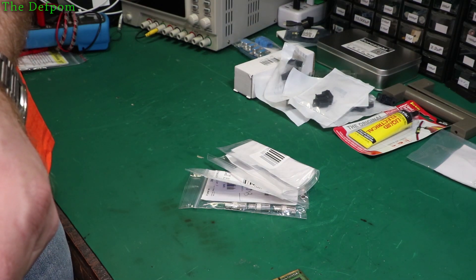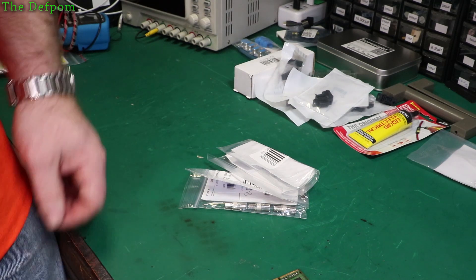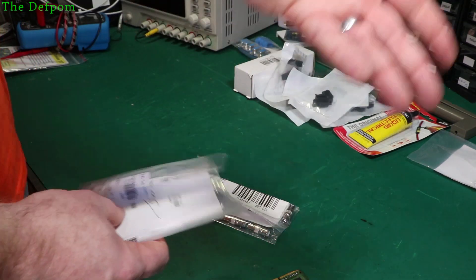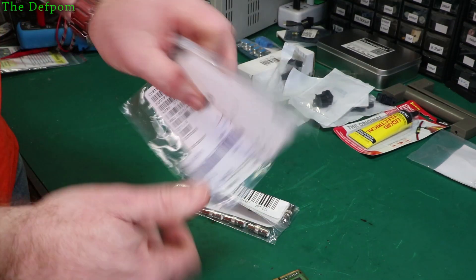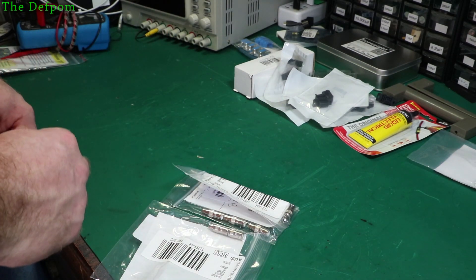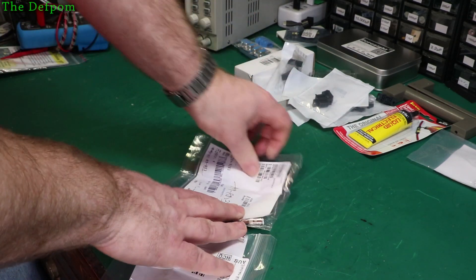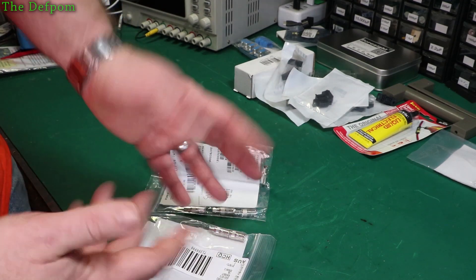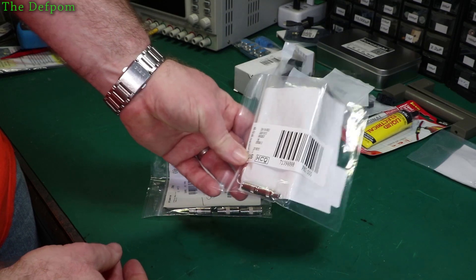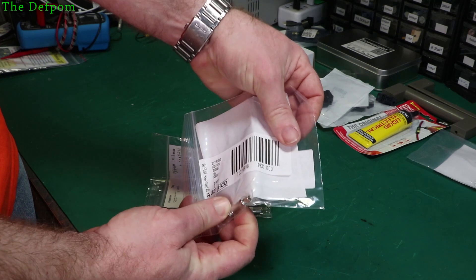So these are 3.5mm and 5mm oscilloscope probe adapters. I was doing a live stream not long ago — which I'm also doing right now whilst I'm recording this — and I wanted to test some oscilloscope probes which had turned up. I wanted to test them but I didn't have a probe adapter because I couldn't find the ones I've got. Anyway, I found a source for where to buy some — these are actually from Element 14. So these are the 3.5mm ones, which are not as common.